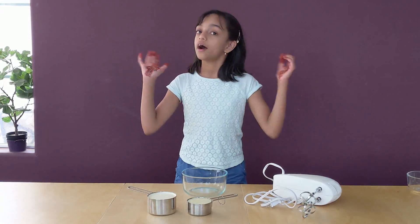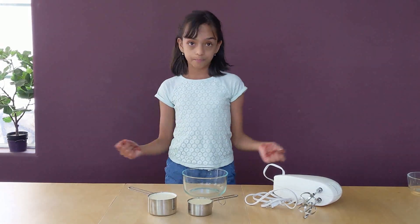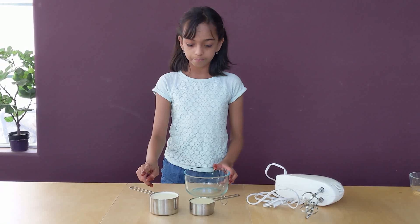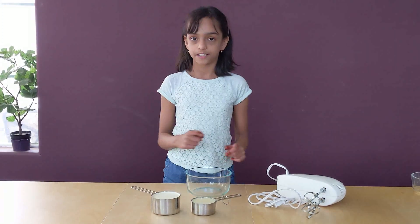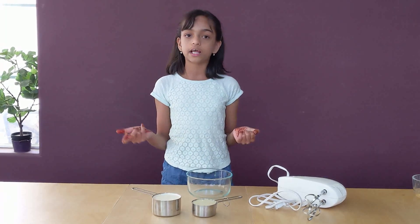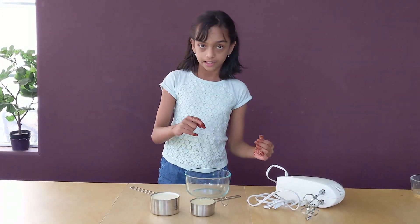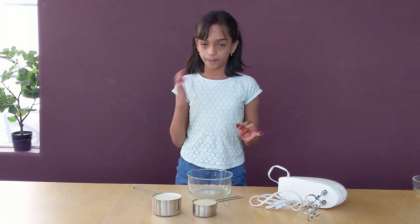We are going to make our base first. For every single ice cream, our base is going to be one cup of heavy whipping cream and half a cup of sweetened condensed milk. If you're making a bigger batch, you can increase the amount, but whatever you do, you have to remember that sweetened condensed milk has to be half of your whipping cream.